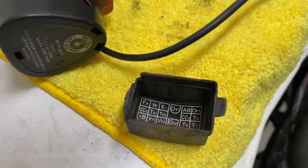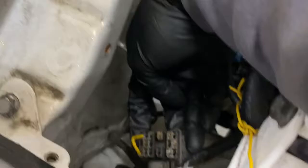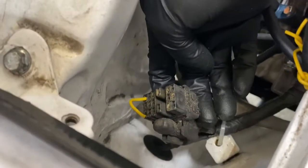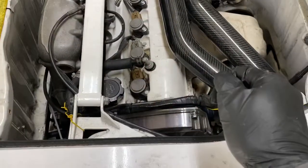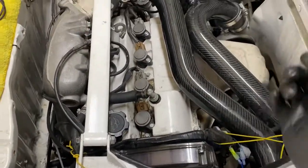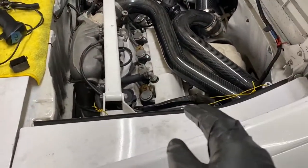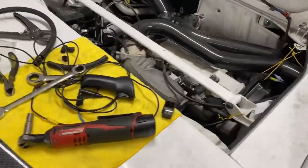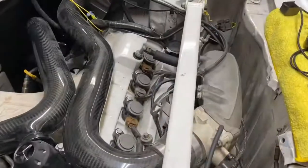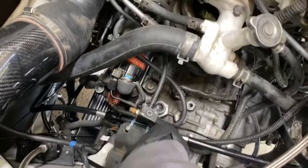Next thing you want to do is jump the FP to the B-plus right there, then put the ignition on. Do not crank the engine — just turn it on so the fuel pump can flow. That way you can check for leaks. I do this every time I start the motor — just make sure the engine is primed with fuel and oil. The fuel pump is pumping — check for leaks.